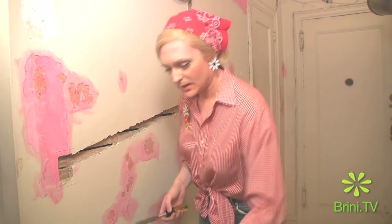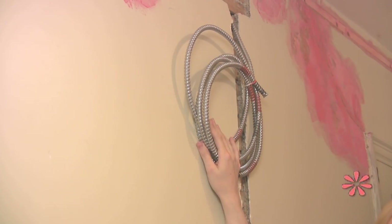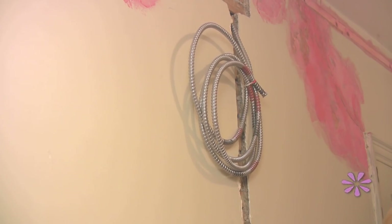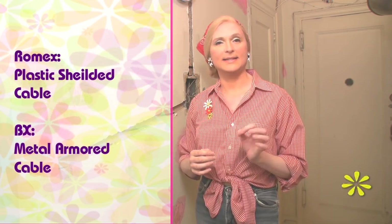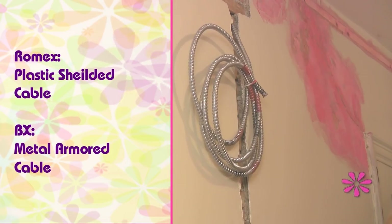Our next step is to apply our cable. You see that I am using a BX cable here. Now if you are working anywhere other than in New York City or in a more commercial environment, you will probably be using something called Romex. Romex is a plastic encased cable, whereas BX — what I am using here — is an armored or metal-wrapped cable. Here in New York City that is code, but in most of the rest of the country they actually prefer Romex.